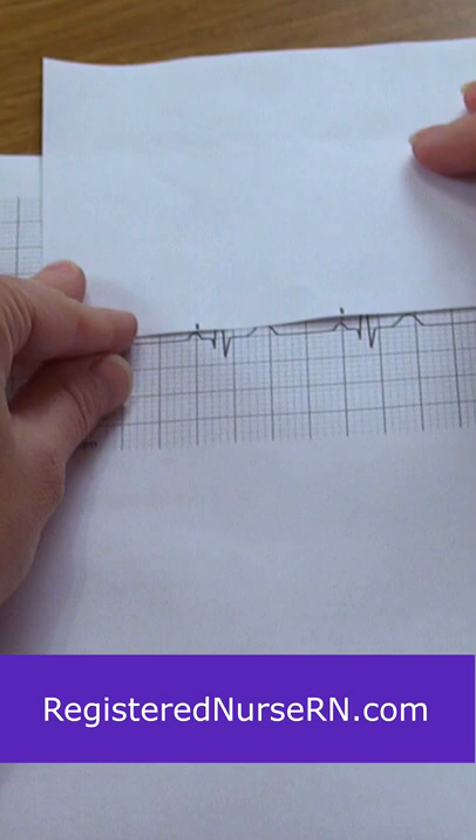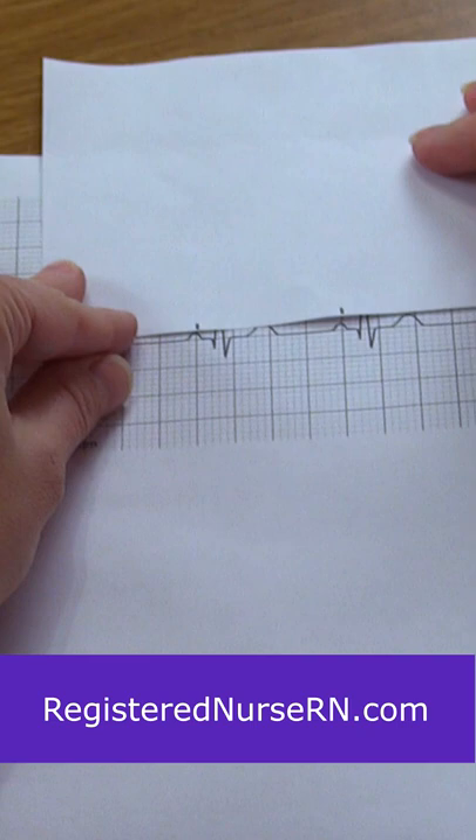Then you can do the same thing with the QRS complexes. Mark the R wave, mark the other R wave, and then just go straight down that strip making sure they're regular. Makes your job a little bit easier.